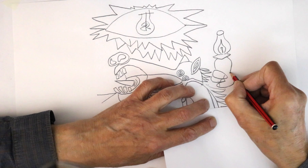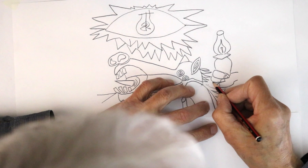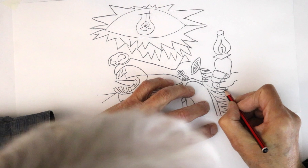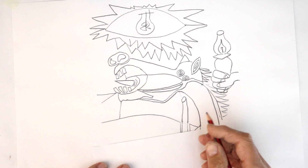The thumb comes in just below, and the back of the hand appears. There's another finger coming in below that and another one, with the back of the hand coming up.